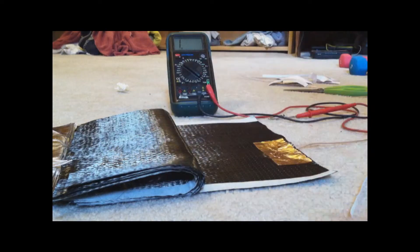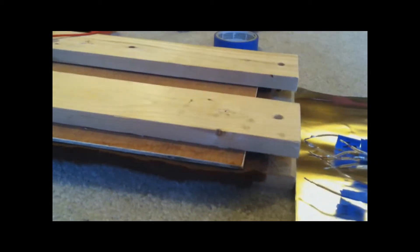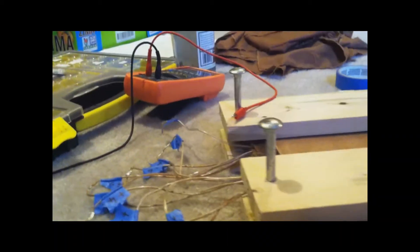So we've got the first part of the battery hooked up. I've got them stacked together, alternating aluminum and carbon fiber with a layer of cotton sheet in between. And then I've got them all labeled and hooked up in series.